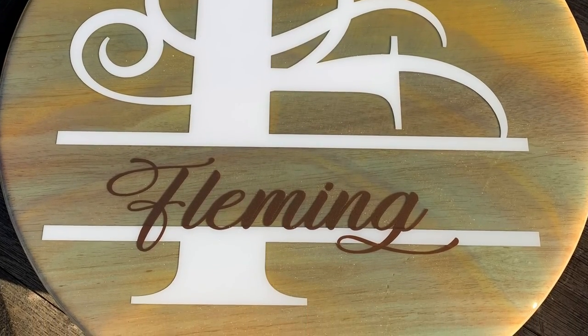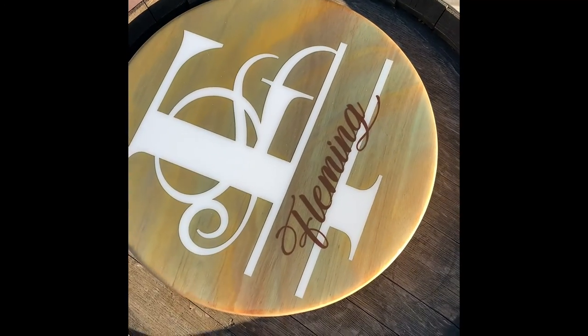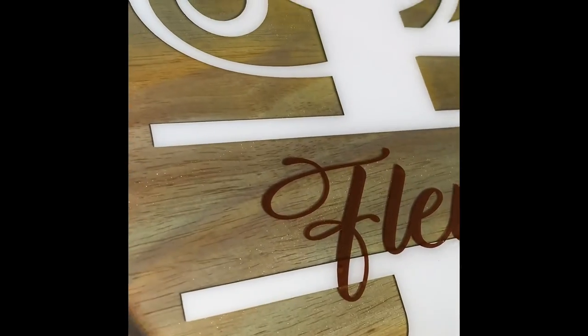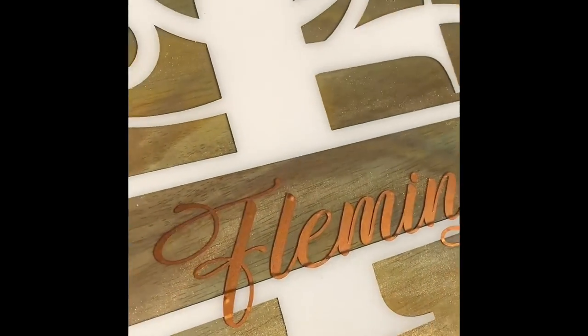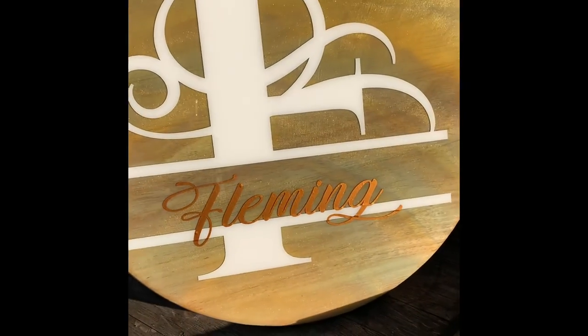I really enjoy making these Lazy Susans for our clients and I just picture that it will be on their dining room table for years to come. And they will tell all their friends that they got that from Ashley's backyard when they got married and it's just going to be something that they can treasure for a long, long time.